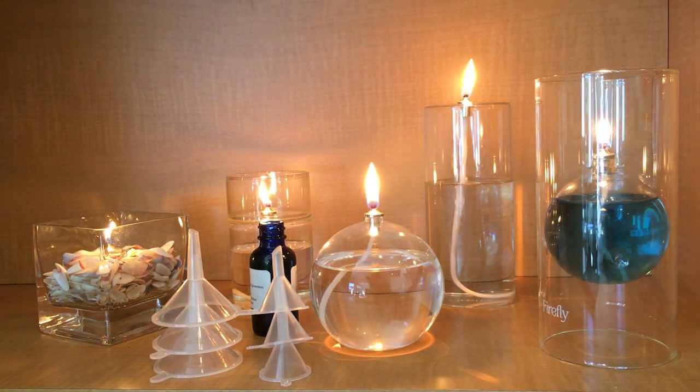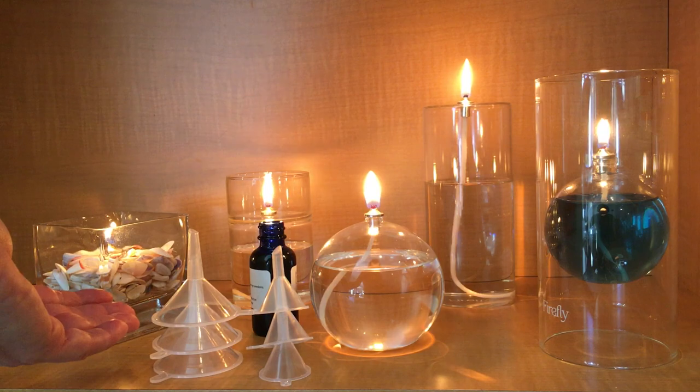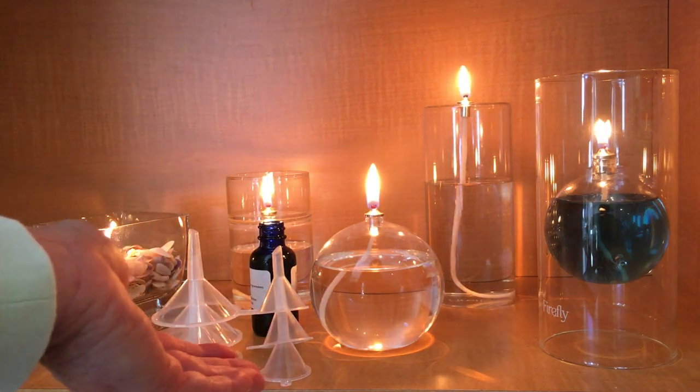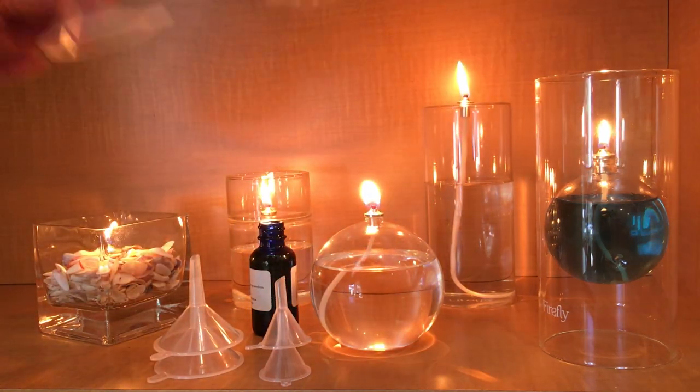These funnels are also available in a six-pack, where we include three of the medium-sized funnels and three of the small funnels. So let's take a look at the dimensions.